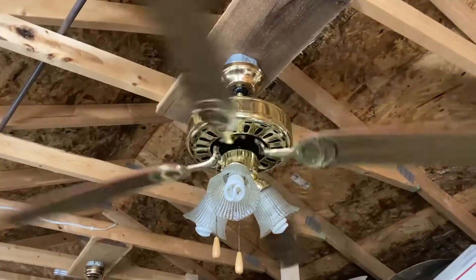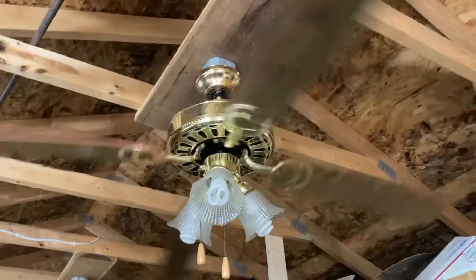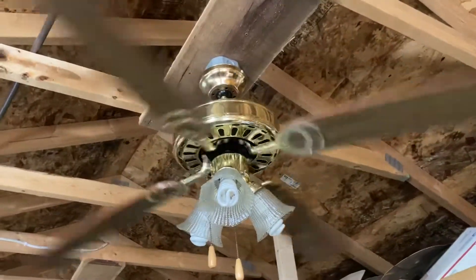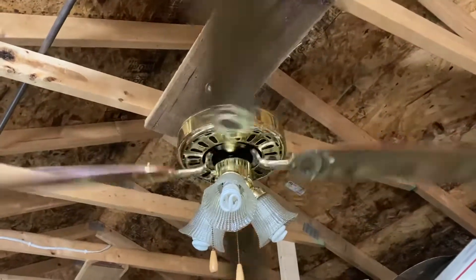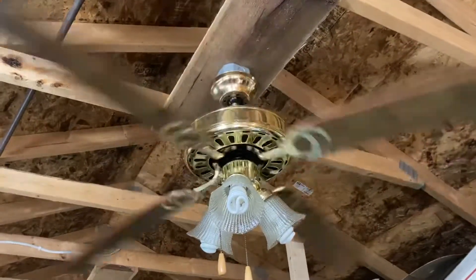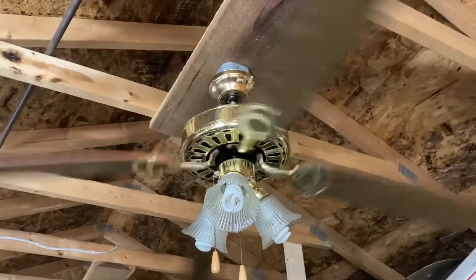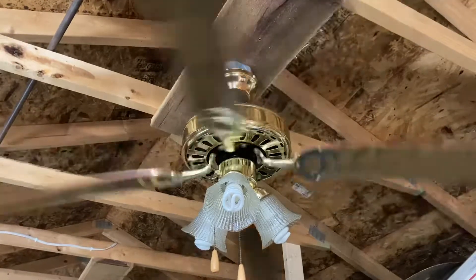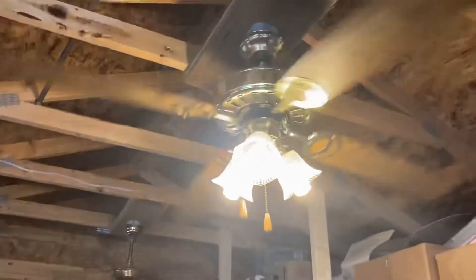Excuse the weed eater in the background. I got this fan along with another fan from Goodwill. There were actually three of these fans total at Goodwill, but the second one of this fan had C brackets. Why did I not get that? Well, I already didn't have enough room for three fans.